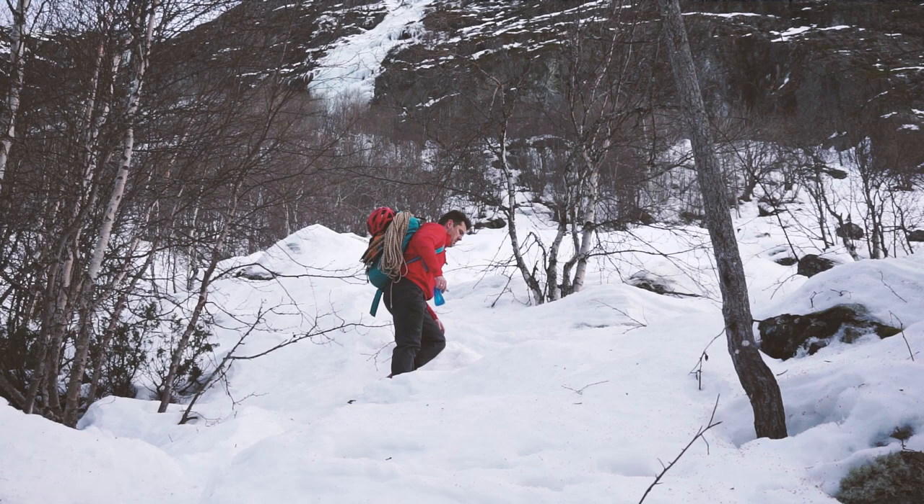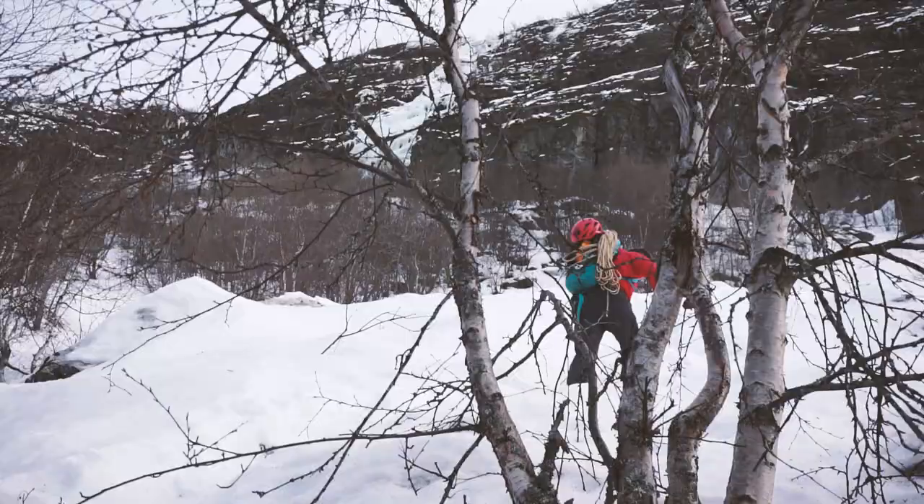Generally I would say that it's a really good idea to bring either snowshoes or skis, as some of the approaches in Hemsedal can be quite tough in fresh deep snow. When you are able to spot Murekløve through the forest, just follow whatever path seems most natural.